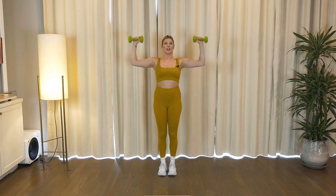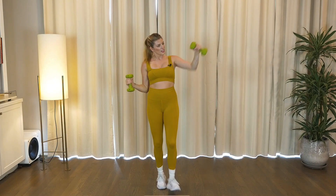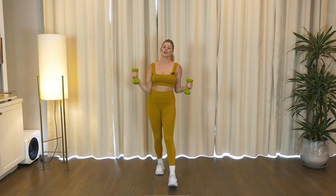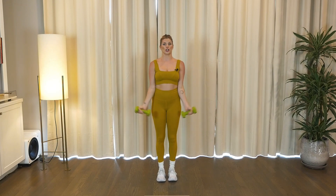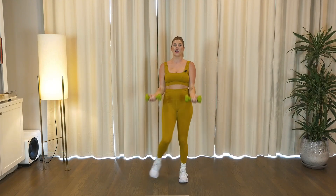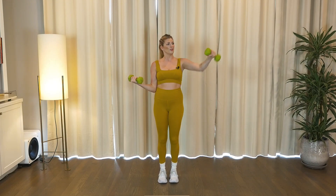One more time, push it up, back to the punch. Right side, let's go. Switch, and switch. Woo, full curl to finish, up.